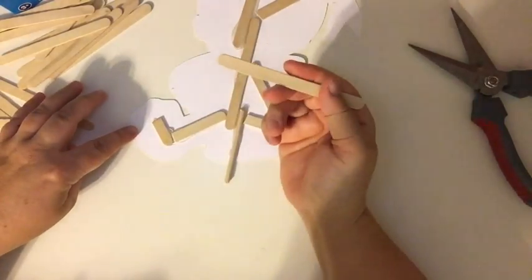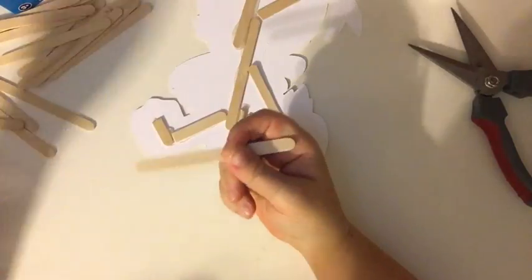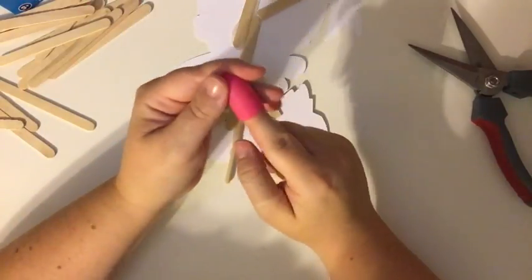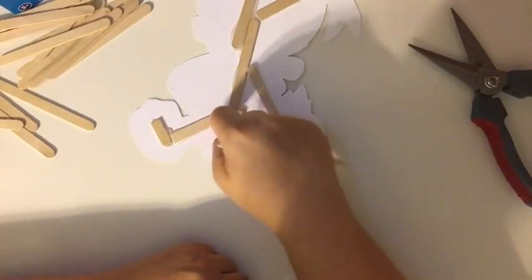A lot of times you'll see me use another stick to push it down so I don't get burnt with the hot glue. I also have these silicone fingertip covers that you can put on and use as well.